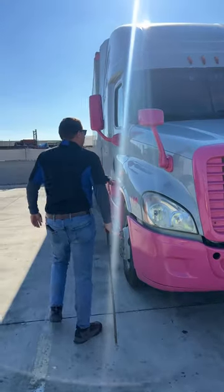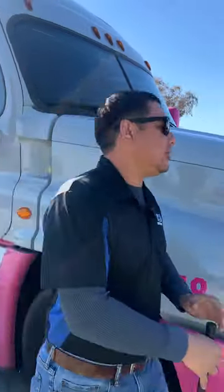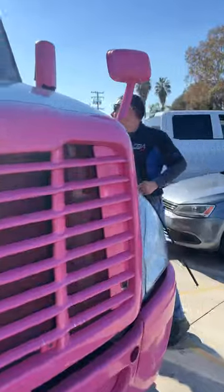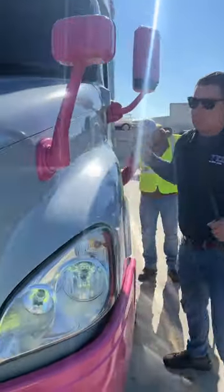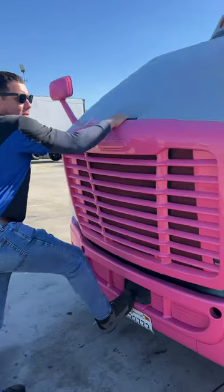Now we're going to open up our hood. That's two latches, one on each side. Grab your handle, put your foot in the middle, and pull.